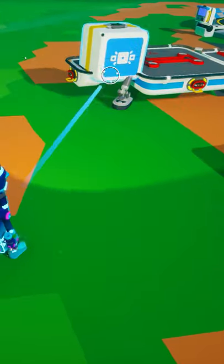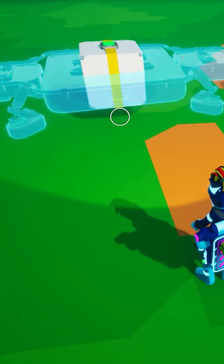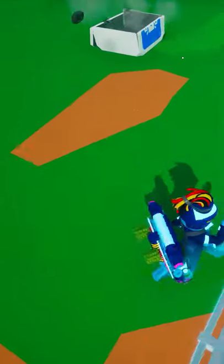This one is simple. Place a platform and align it how you see fit. Now, place a packaged platform into the storage slots of the platform you just placed.